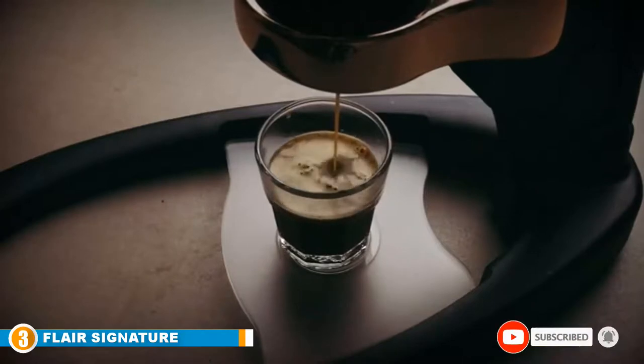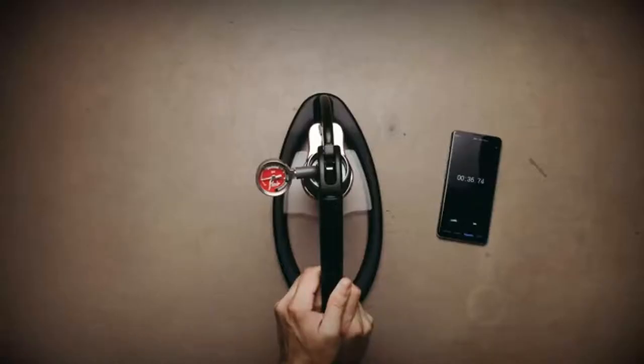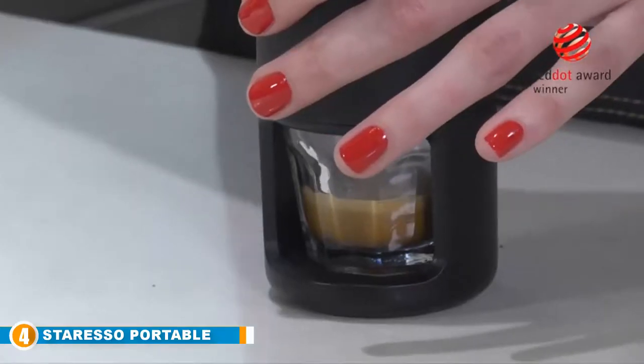Add 60 ml of boiled water and up to 18 grams of your favorite blend to yield a 40 ml shot with a finger of crema at the top.